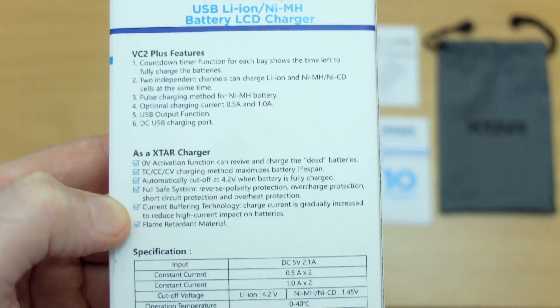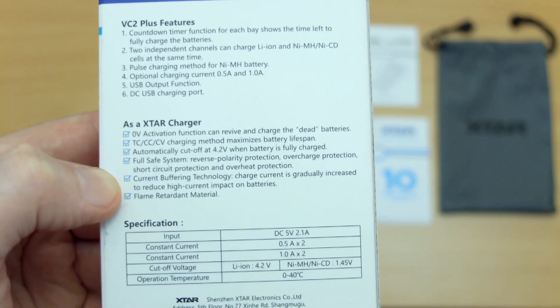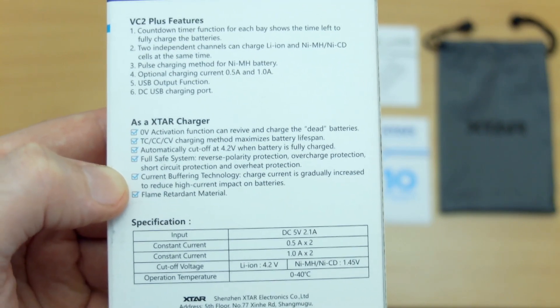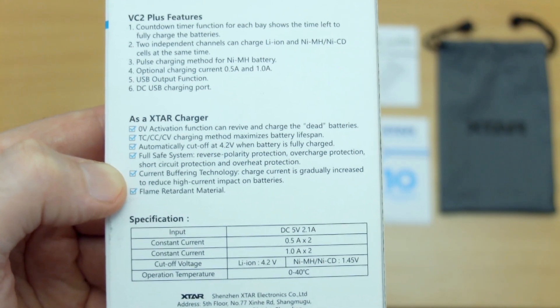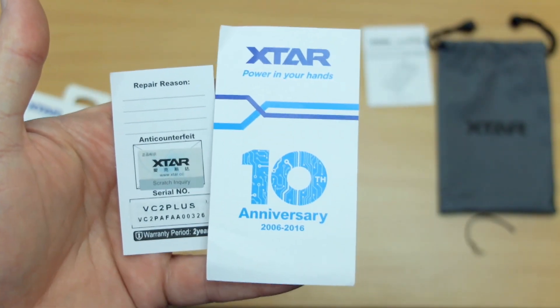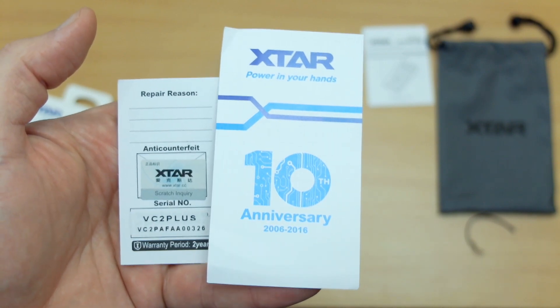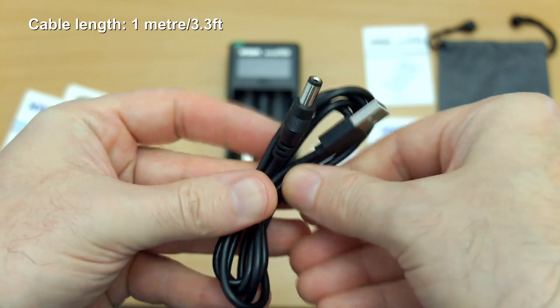On the back section we have the features and some of the specifications listed out — you can pause that and have a look if you wish. We do have channel charging at one amp maximum per channel, which is something not all two-slot chargers can do. You also have the scratch-off panel for verification on a separate card; it's not on the charger itself.